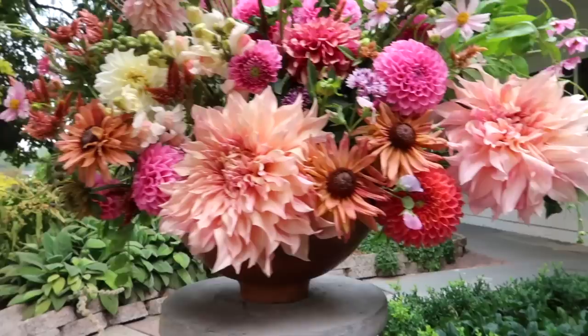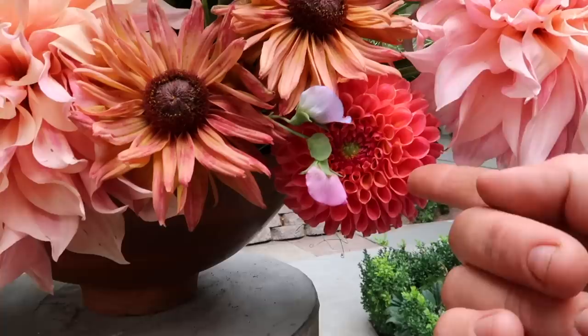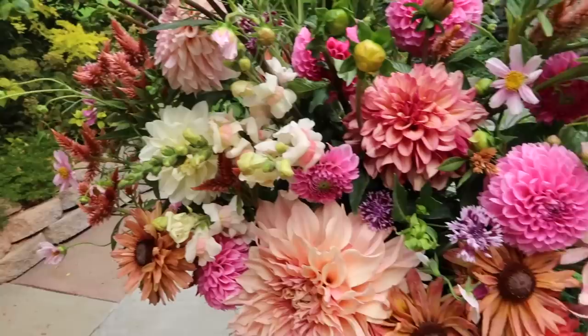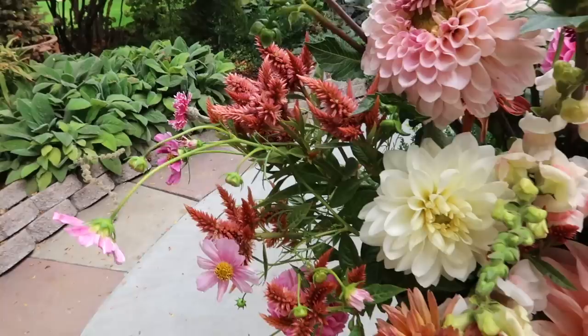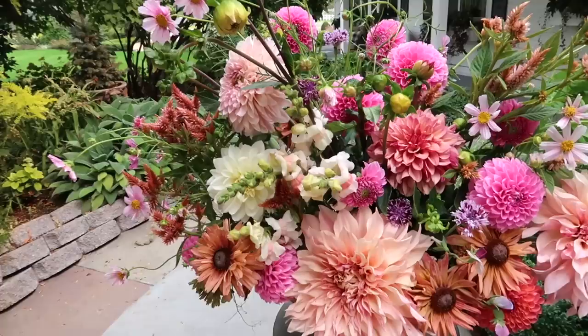I've got a couple of Cafe au Lait dahlias there. These are a rudbeckia I started from seed inside called Sahara - aren't they gorgeous? We've got some bachelor's buttons in here, some cosmos - both seeded mid-July. There are some apple blossom snapdragons started inside early this spring and they're still blooming out there. Terracotta celosia - this looked like the most sad plant I've ever seen when I transplanted the starts, and then they started to look worse and worse, and then all of a sudden they grew and they are gorgeous and the perfect color for this arrangement. I used two stems as my base structure.